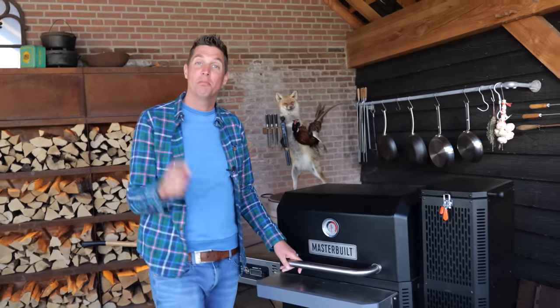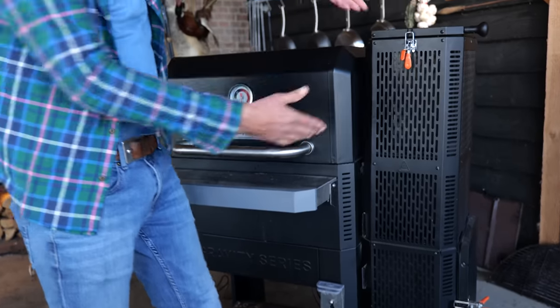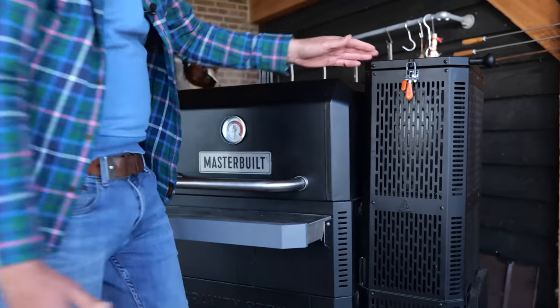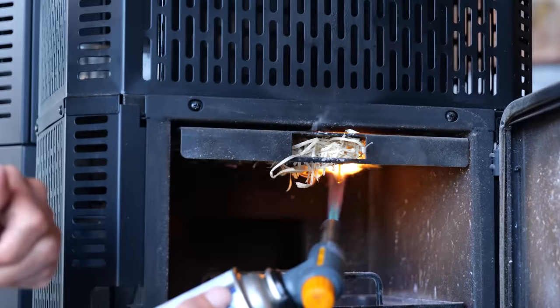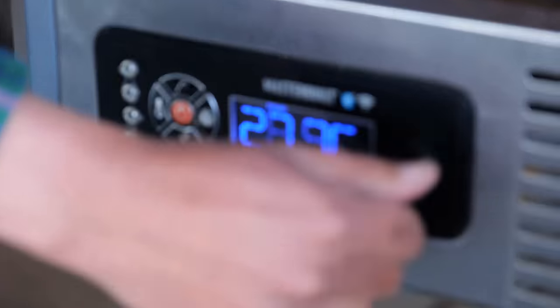I'm going to be cooking this steak on the MasterBuild. This is a gravity-fed grill — you can see that by this chute from which the charcoal is going to drop down into the fire, and it's going to get crazy hot. First I'm going to load it up with charcoal, then light it up. Once the flame starts shooting out of this grill, it's ready to start cooking.